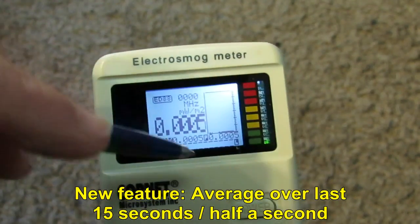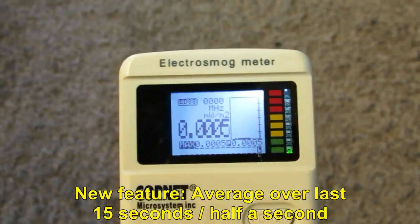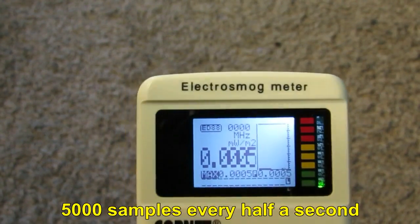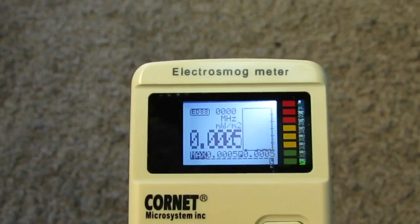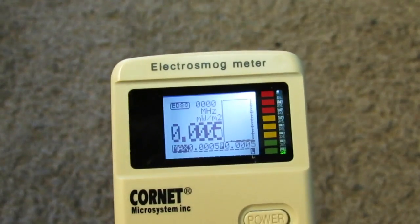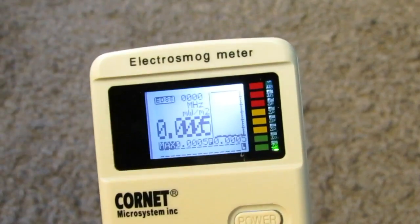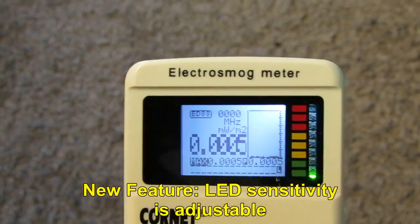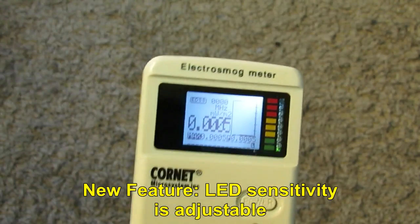It's also possible to set it to what is known as 'all average,' meaning the average of all 5000 samples in the last half second. I found the peak average very comfortable. In addition to that, we have the histogram and the LED power bar, which can be adjusted for sensitivity. This is the RF mode.